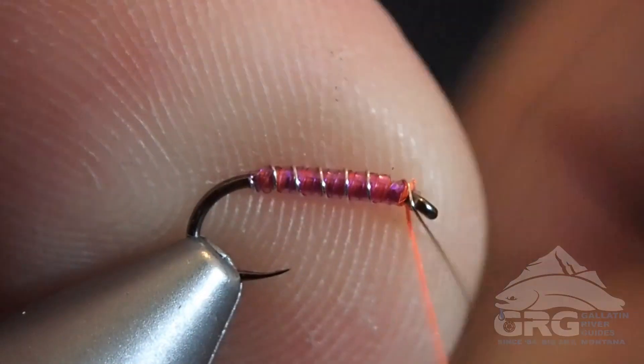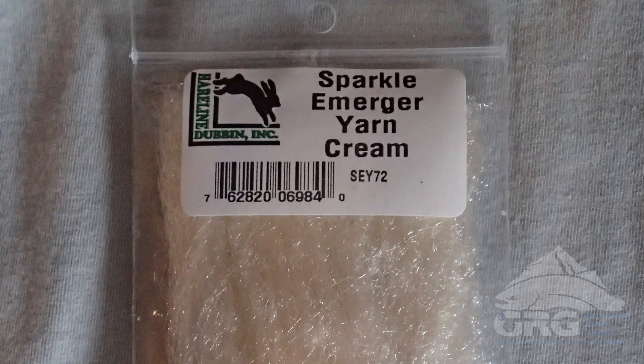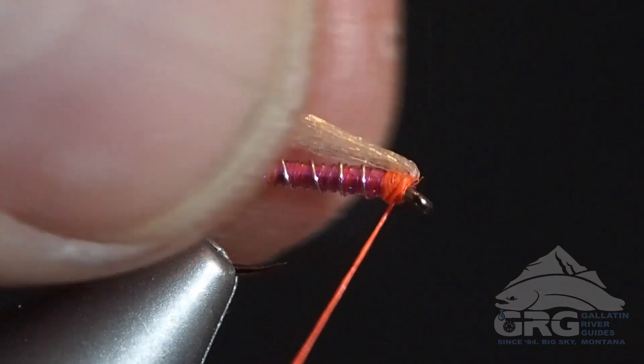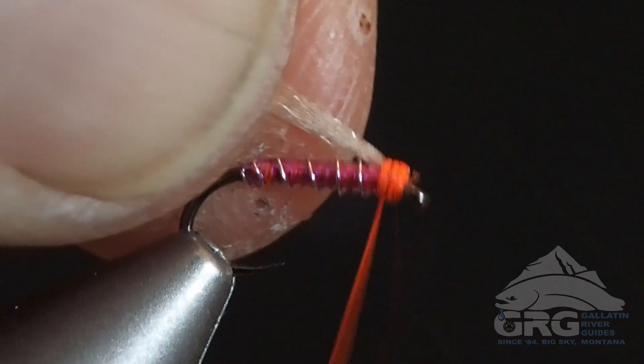And then we're going to tie in our Sparkle Emerger yarn. I just took a very thin strand and I'm going to double it over. This helps so that yarn doesn't pull out — doubling it over makes the fly much more durable.